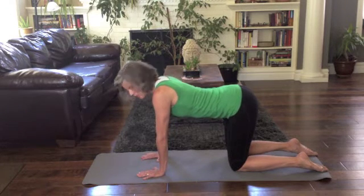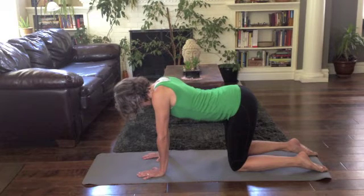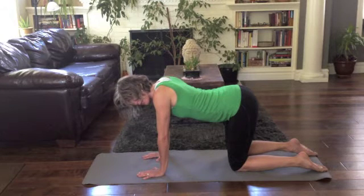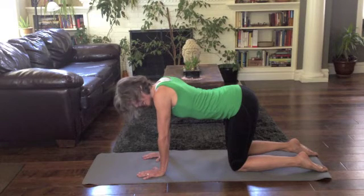Let's do that three times. Inhale, and then exhale through a straw. Inhale, and then exhale through the straw. Inhale, and then exhale through the straw.